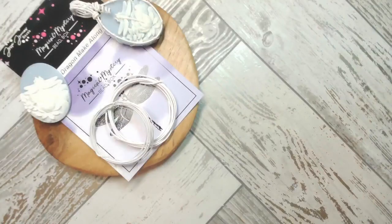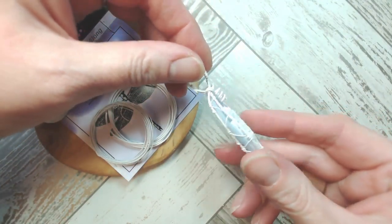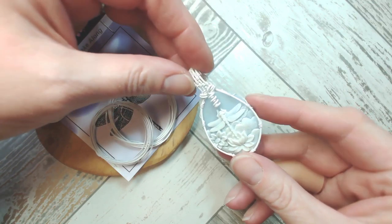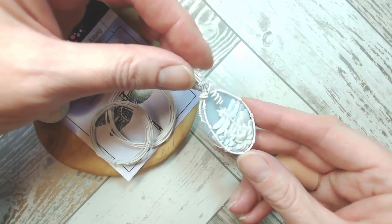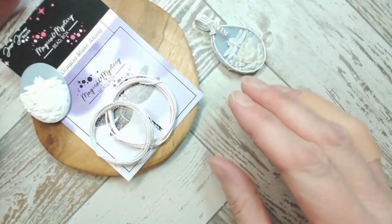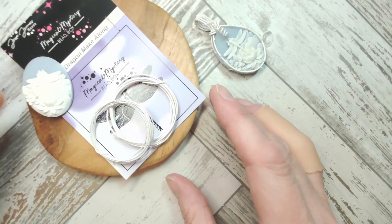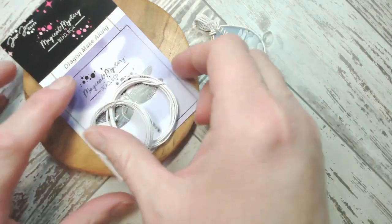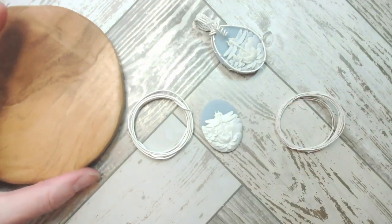This is a special extra for the Magical Mystery Monthly Bead Box — I've forgotten what the letters actually stand for! Let's have a look at what we're going to make. It's a beautiful dragonfly, and all I've done so far is just taken this out of the bag. This is the Dragon Make-Along part, and inside your Dragon Make-Along you will have got the most pretty piece.